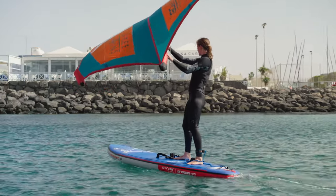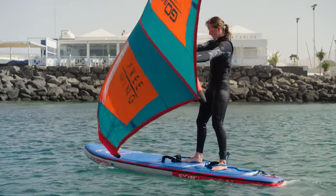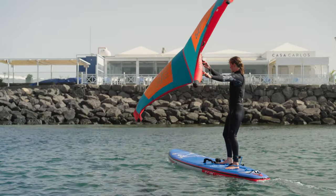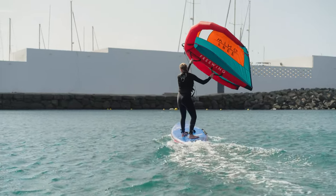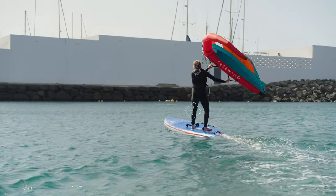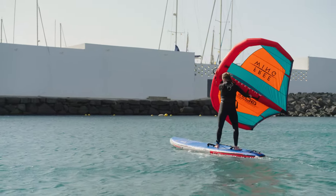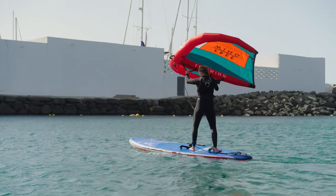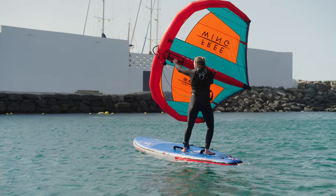To steer, we can move the wing forward and backward across the board. But every time we steer towards where we want to go, we need to bring that wing back into the central position. To steer towards the wind, look slightly towards the wind, lean the wing back extending the back arm, and shift your weight slightly forward — the nose of the board will turn towards the wind. To steer away from the wind, keep your weight low and lean the wing forwards and towards the wind. With the wing leant forward, you'll steer away from the wind. Once you're heading slightly downwind, return the wing into the middle position and ease out with your back hand.